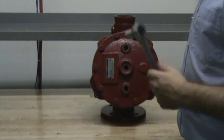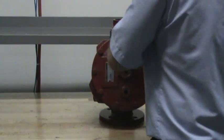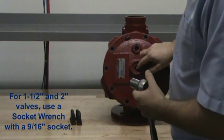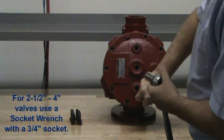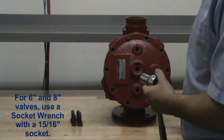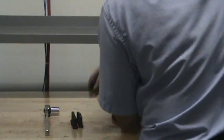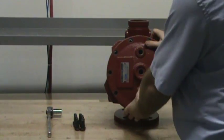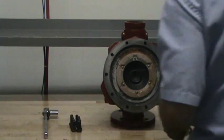To remove the cover from the valve, remove each of the bolts. Due to the spring tension on the clapper of the flow control valve, it is easiest if you leave one of the top bolts and one of the bottom bolts tight and remove each of the remaining screws on the cover before loosening those two. With each of the screws removed, you can remove the cover plate as well as the spring from inside of the valve.